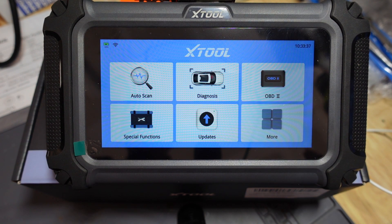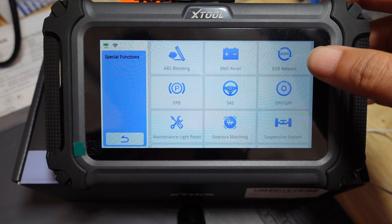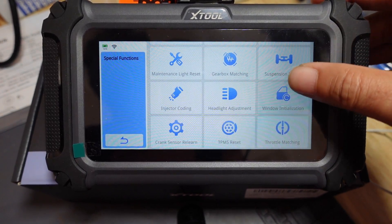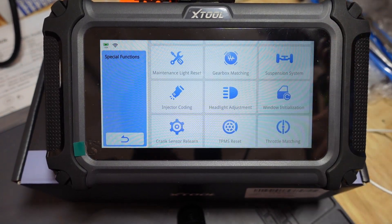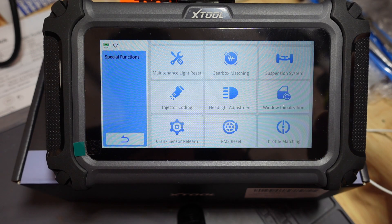OBD2 is what it is — it's an OBD2 scanner. Special Functions is where you really want to go. There are 15 special functions here, which makes the scan tool much more valuable. A lot of times you get four system scanners that only have just a couple, if any, special functions, but this thing has 15, on top of being a scanner that will fully scan four modules and has very good graphing capabilities.